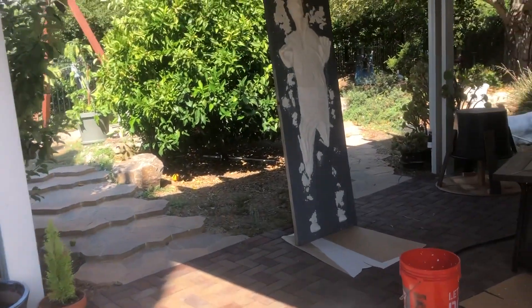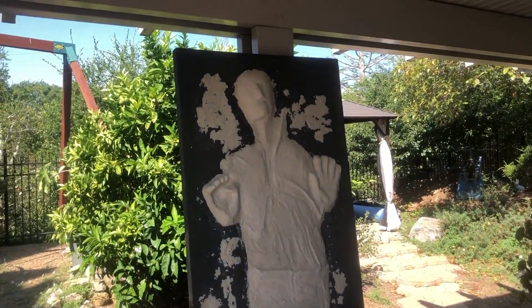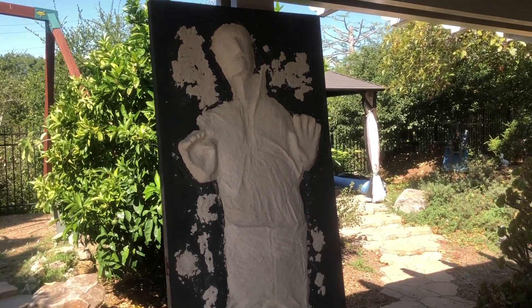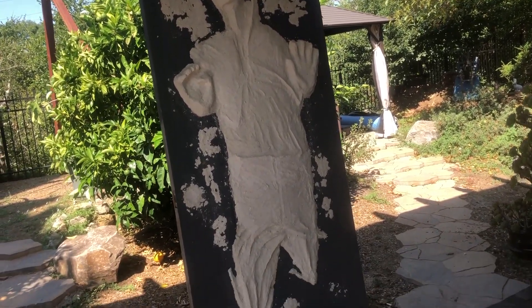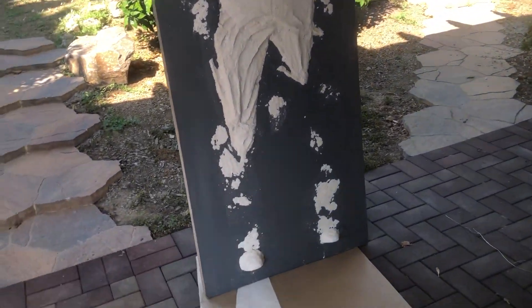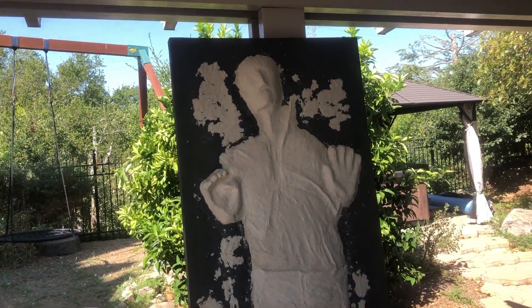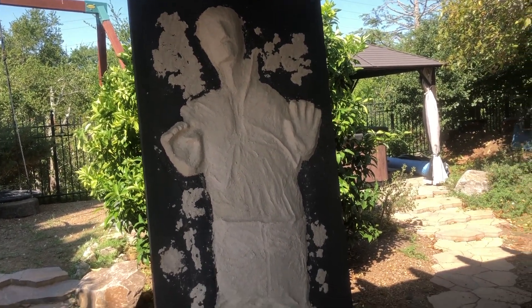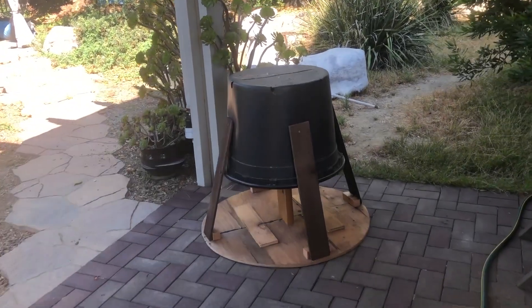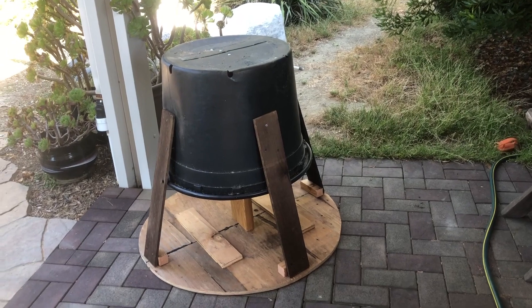Right now I'm going to work on Han Solo in carbonite. His face is left, and a little bit more on his hands, and then I can sand that up, seal it, and start painting. That's gonna be such an easy paint — I love it. It's just gonna be the shiny gray and that's it.